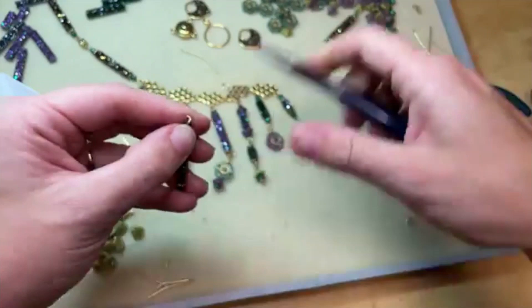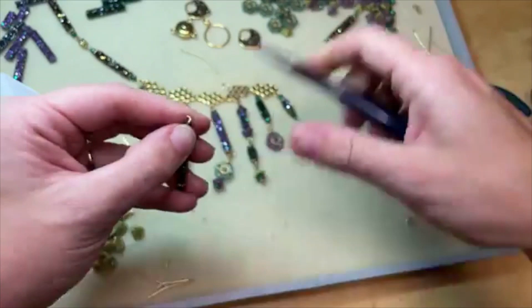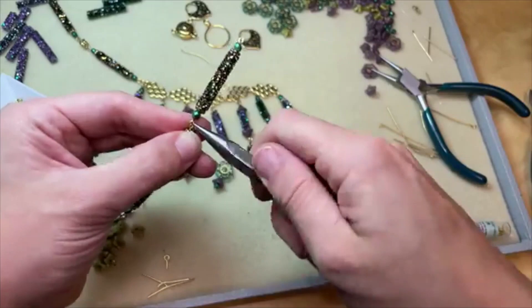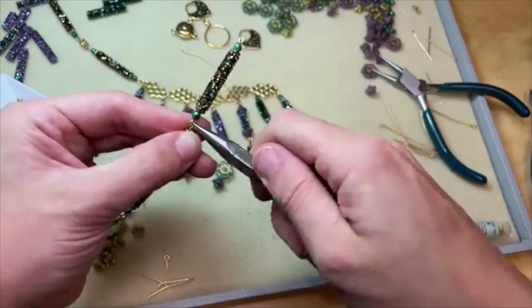This exceeded my expectations for sure. I knew I wanted to make a necklace or bracelet because I'm always drawn to make earrings with these. I love them in earrings, so I wanted to challenge myself and do something that wasn't earrings. This looks gorgeous — I'm loving this so much.